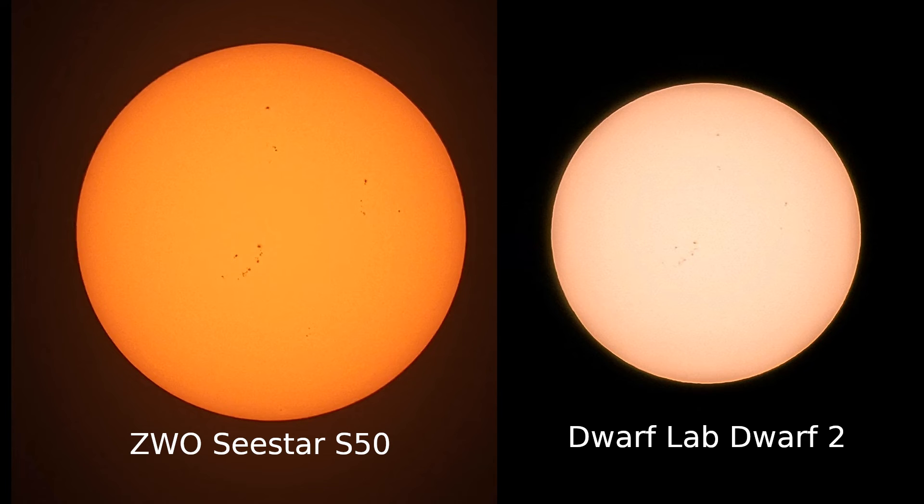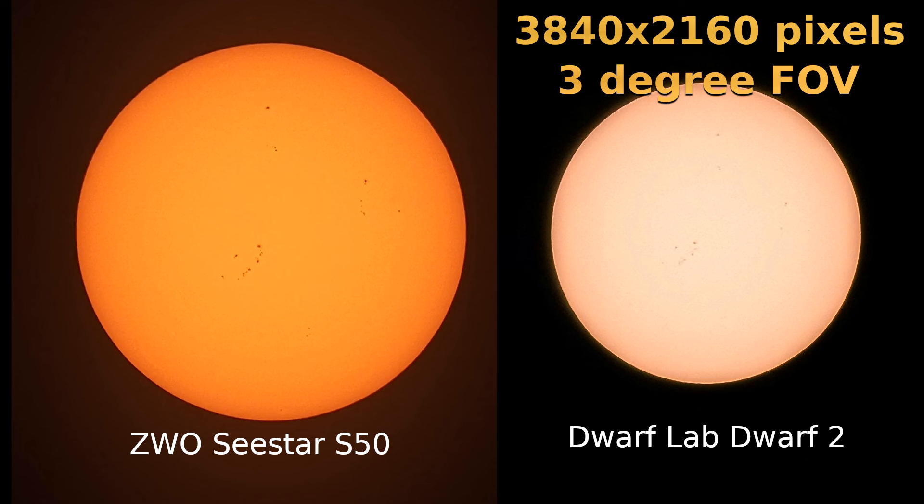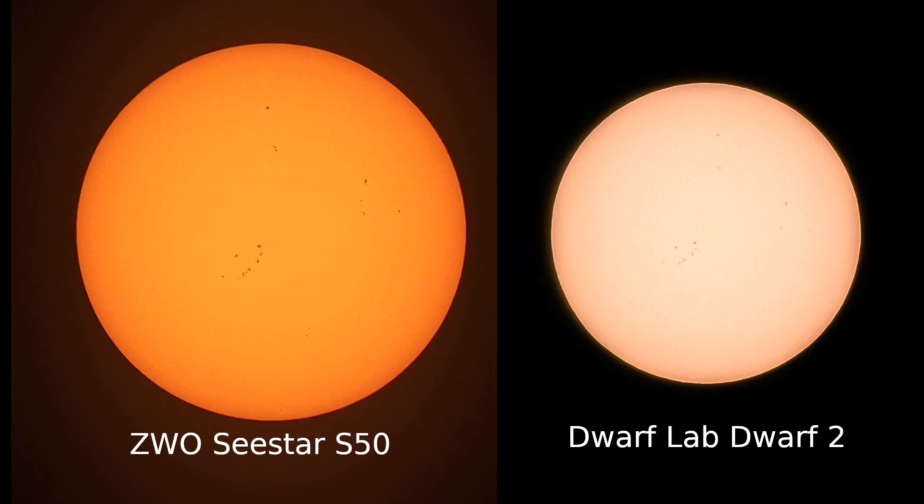In my opinion, the C-Star images are better — sorry, Dwarf, but that's just what it is. Now, if you're trying to image the Andromeda Galaxy, you might want that three-degree field of view and the 4K image sensor. But for solar imaging, I think the C-Star is the way to go.